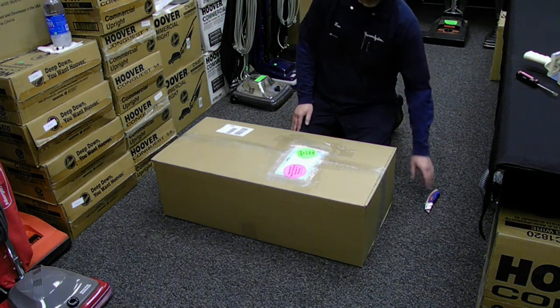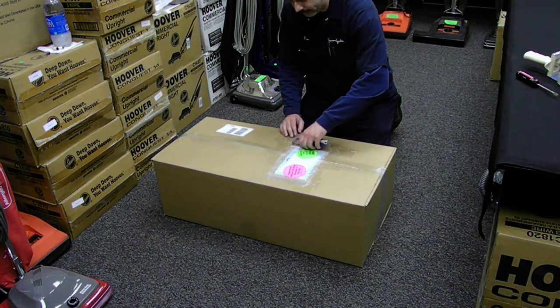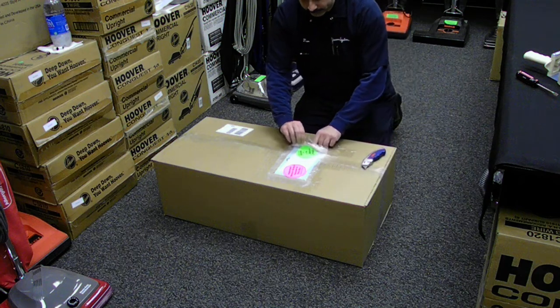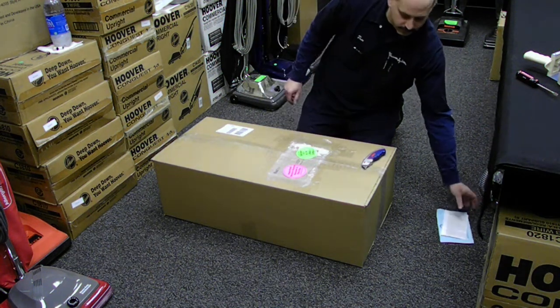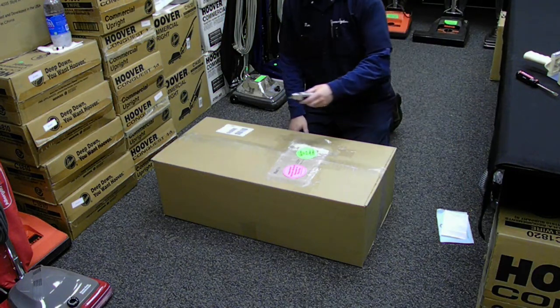First, remove the label from the clear plastic sleeve. Okay, next, open the box.